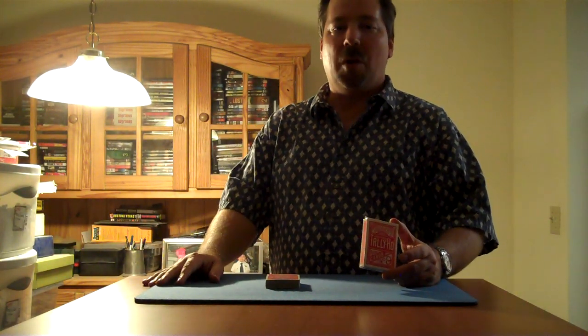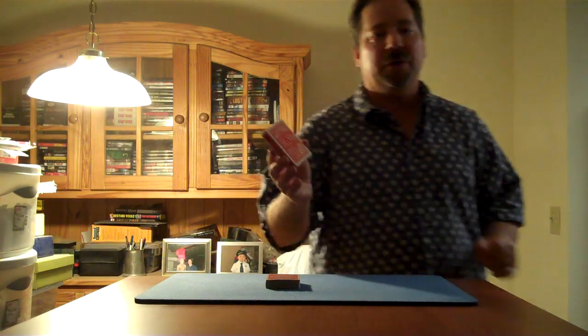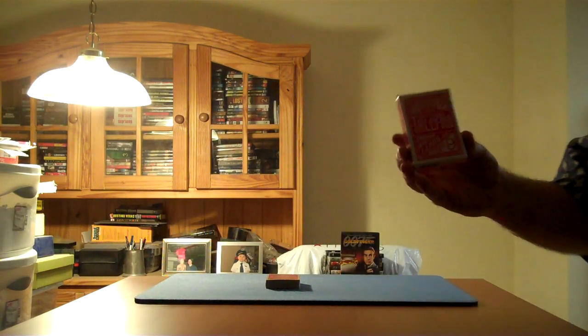Welcome back to another magic video. Today we're going to teach you how to tell if a deck of cards is marked or not. To do that, we're going to use a deck of Tally-Ho cards. Let me first show you something about a deck of Tally-Ho cards.